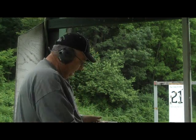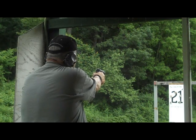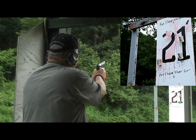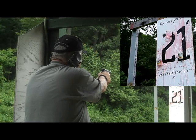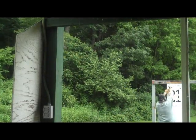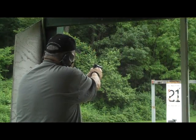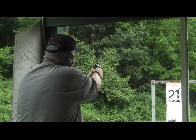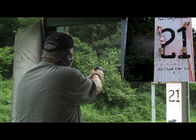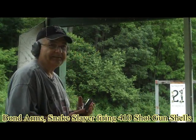And today I'm going to be using my Beretta. Oh, I'm ready. Now you're cooking. Now we'll see what some real guns do.